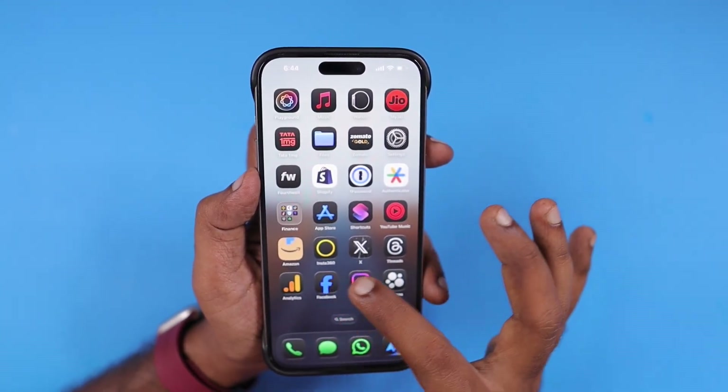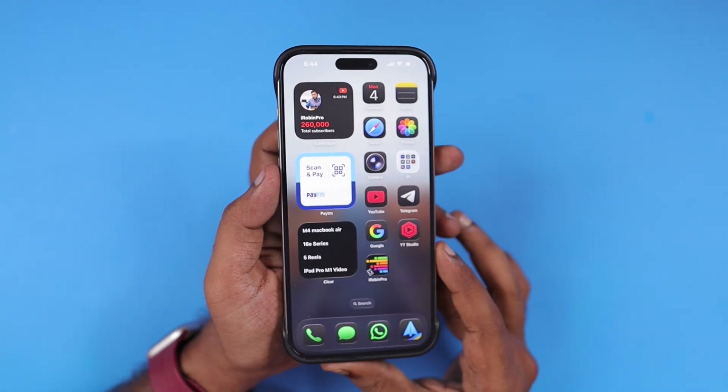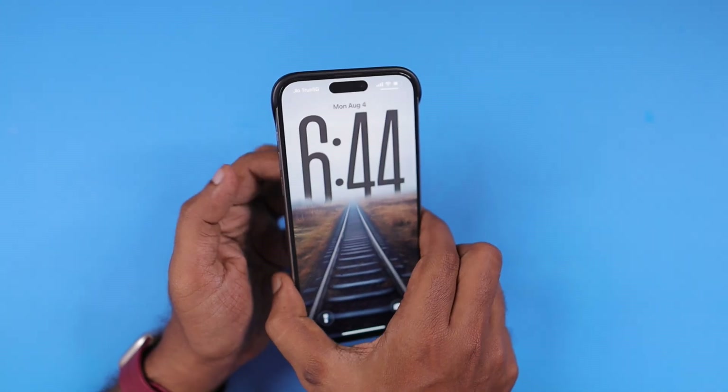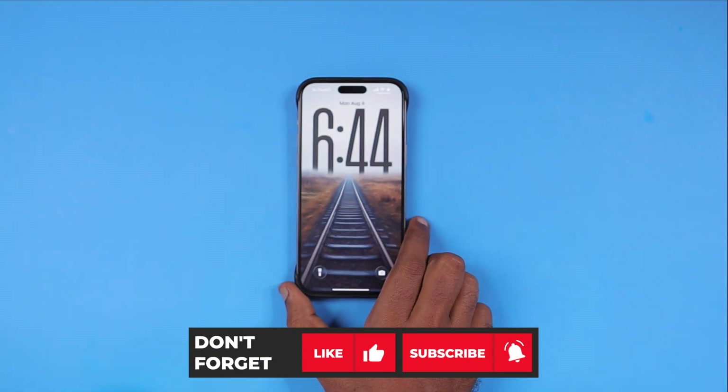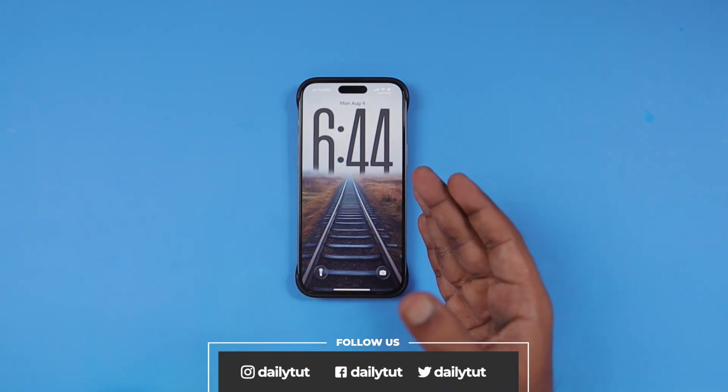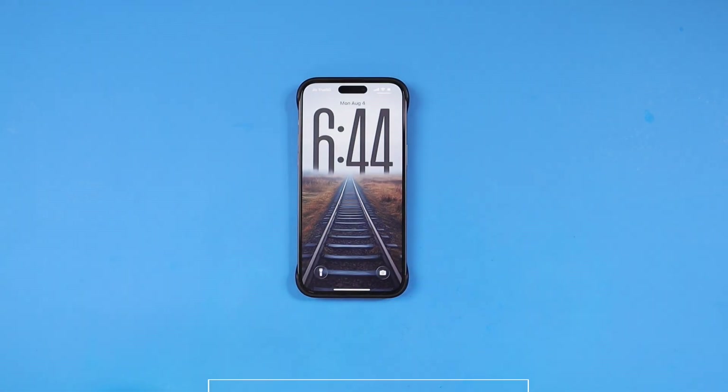So these are the multiple ways that will help you to shut down and restart your iPhone and iPad. I hope you found this video informative and useful. Don't forget to subscribe, and you may share this video if you want your friends or family members who recently got an iPhone or iPad to know about this information. Thank you and have a wonderful day.